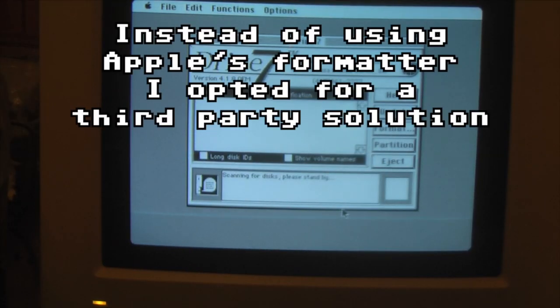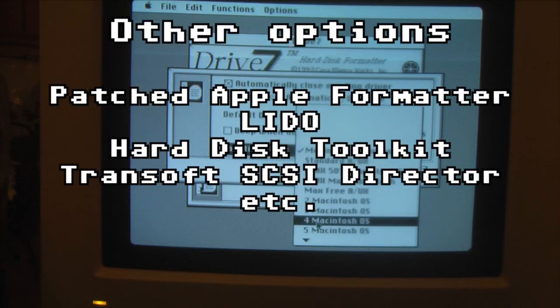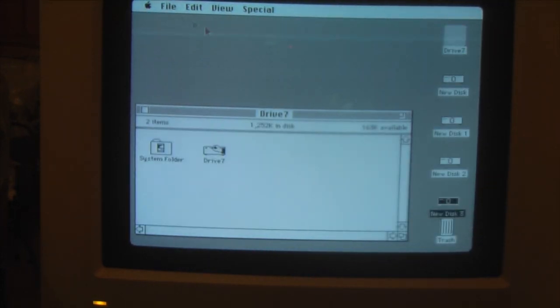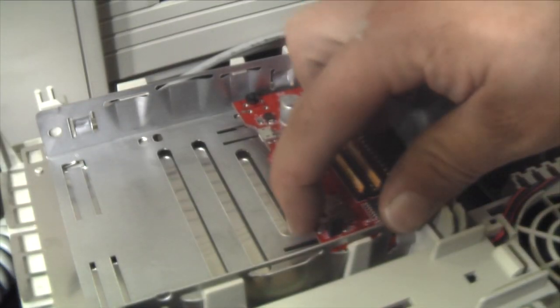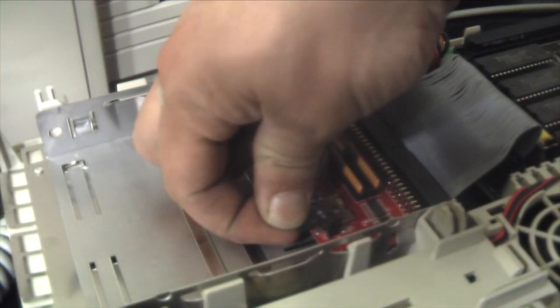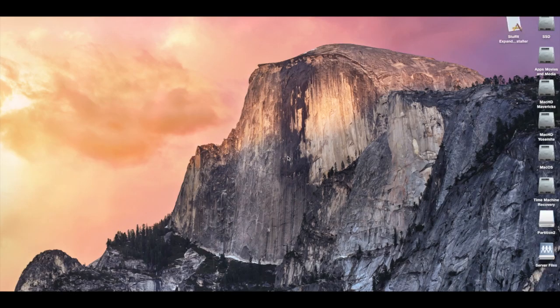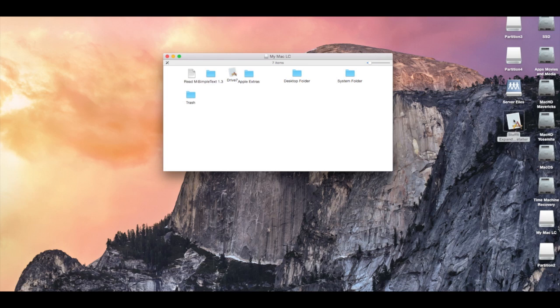Instead of using Apple's formatter, I opted for a third-party solution. The program I'm using here is called Drive 7. One thing to keep in mind is the maximum partition sizes of the OS you are using. Here you can see the partitions I created mounted successfully. I'm curious what happens if I take the SD card that this formatted and plug it into my modern Macintosh — and it looks like it mounts.